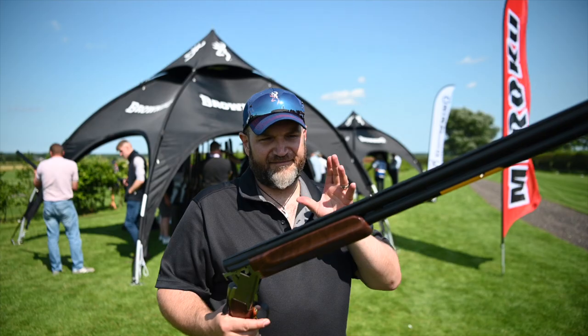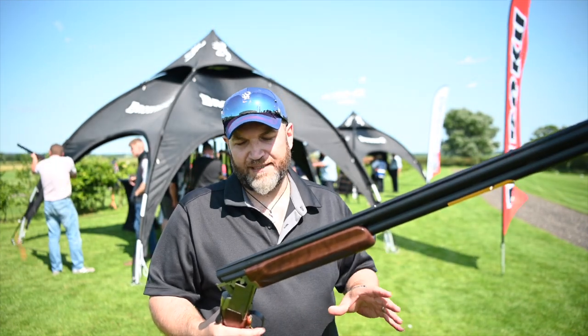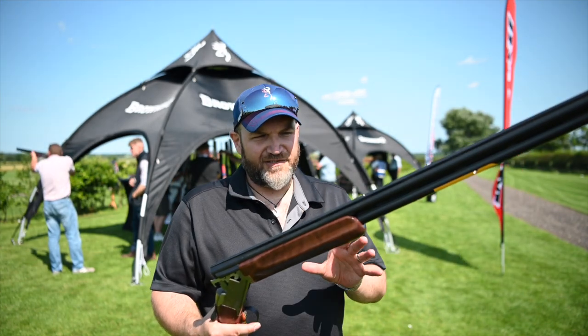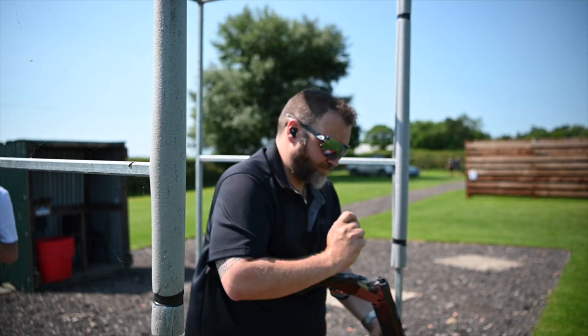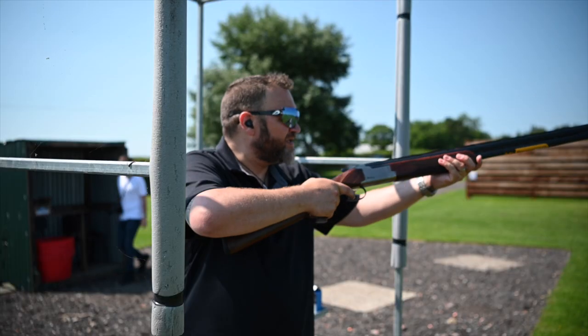I've had limited time with the gun today and been able to shoot a variety of targets. But chalk and cheese from the old gun — really, really enjoyed shooting it. No problems with it. It's just a right nice gun for about two and a half grand and puts them squarely back in the market space. I think they left a gap with the old gun.